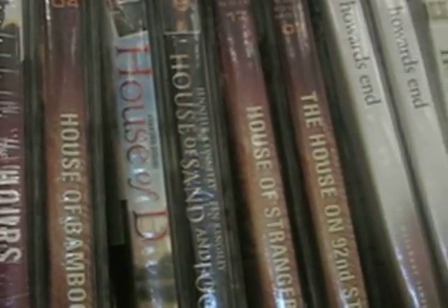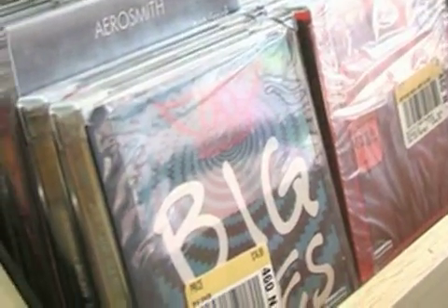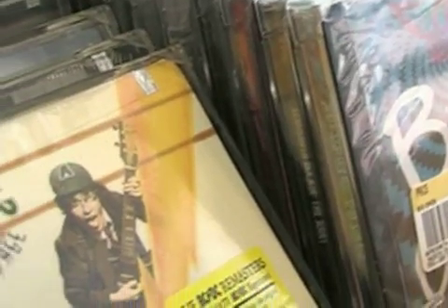Replicated discs are the kind you are familiar with. They may be movies, albums, computer programs, or video games.